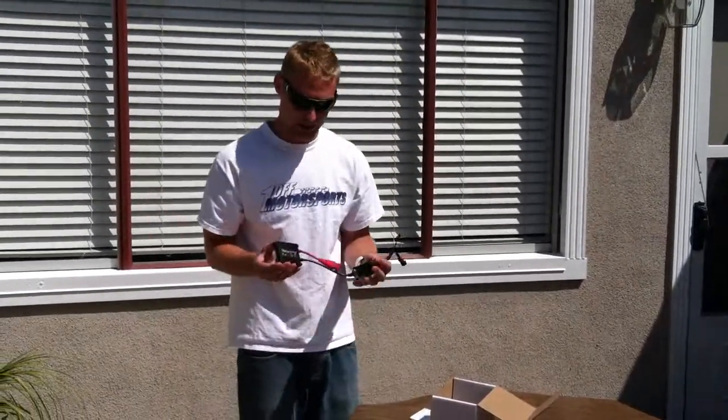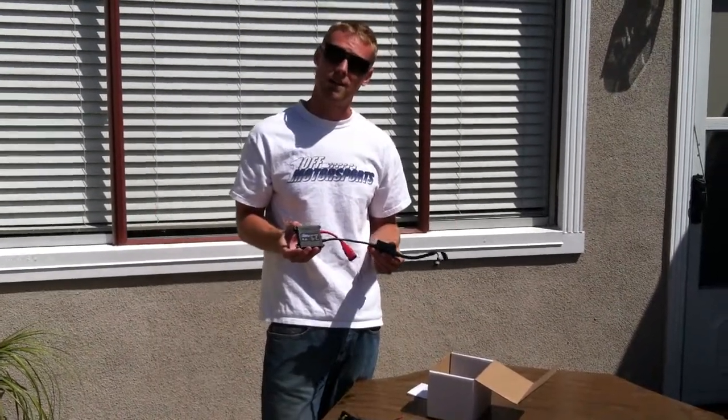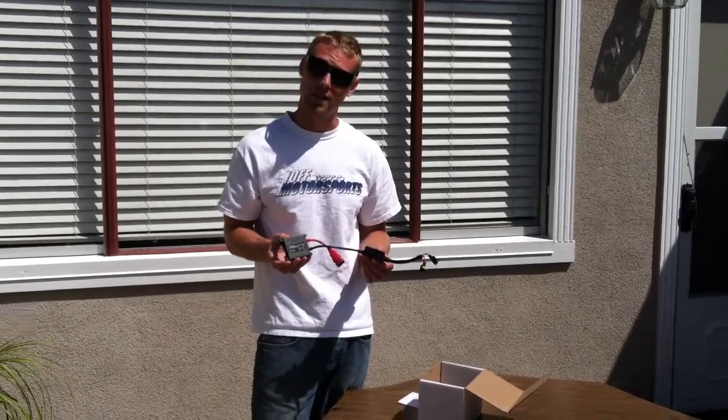First, we're going to look at the slim digital ballast. As you can see, this is much smaller than our competitors and it's built rugged to withstand all of the vibrations and the abuse that you as a motorcycle rider can throw at it.